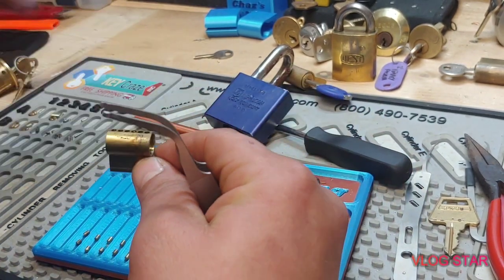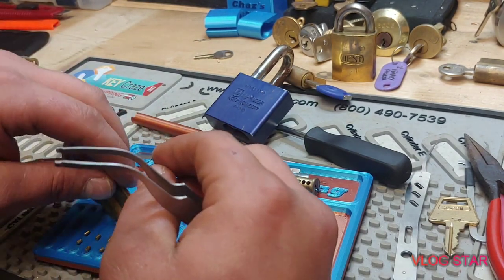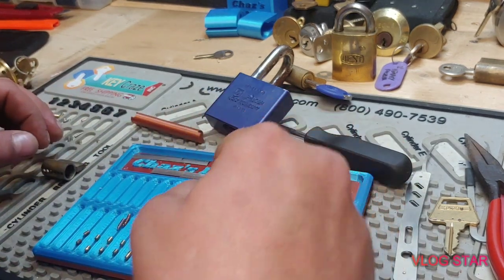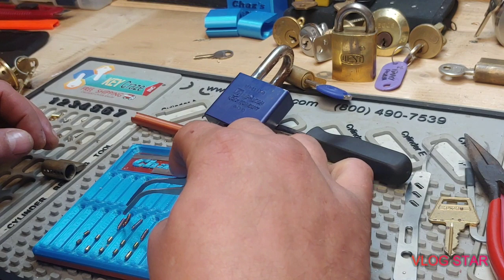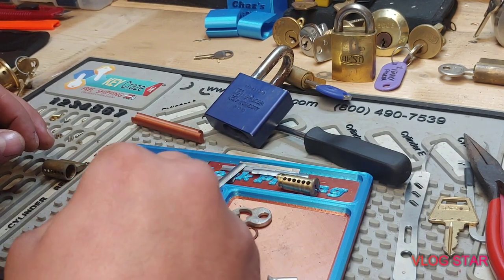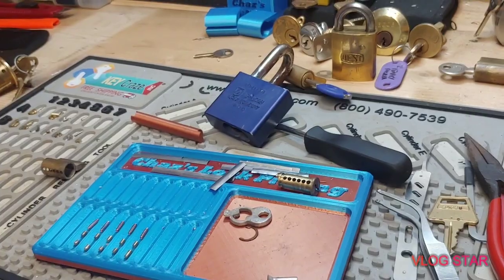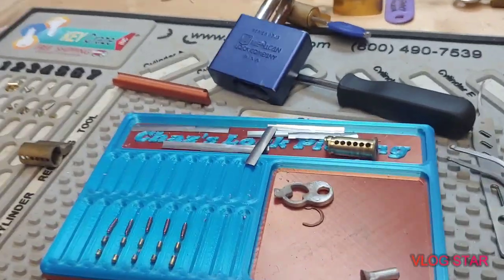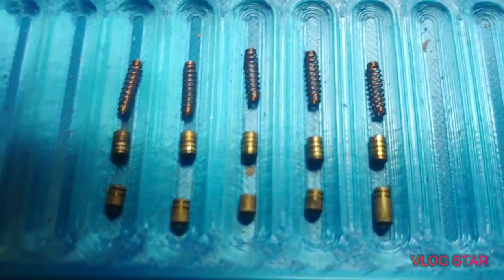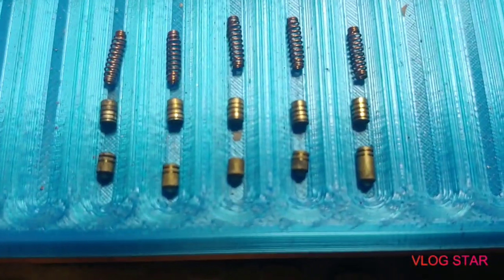I tell you what, I have not been finding hardly any spools in the Americans I've been purchasing lately — serrated everything, no spools whatsoever. Anyways, this is what it is. It did not have a bypass wafer either. And here are your driver pins and key pins.